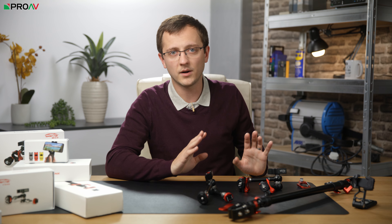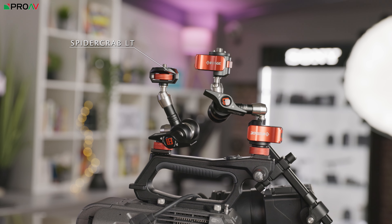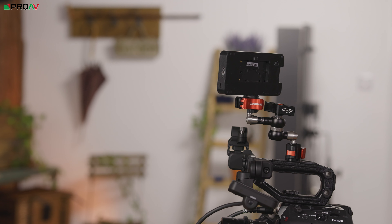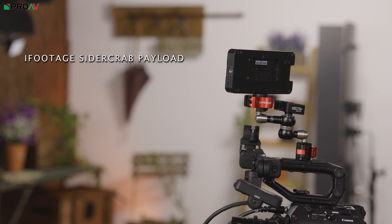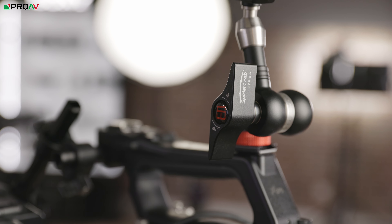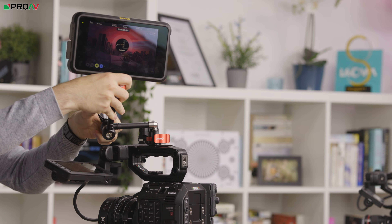So let's start with the articulating arms. There are two versions, each coming in at two different lengths — a standard style arm, the LT range, and then the quick release ones called the MA range, which are definitely the ones I'd recommend. The build quality is fantastic across all of them, with full metal construction. These arms are solid and are able to support up to 6kg vertically and 2.2kg horizontally. The lock is large and easy to grab onto, meaning you can lock the arm into position very easily no matter what you're supporting on the other end.